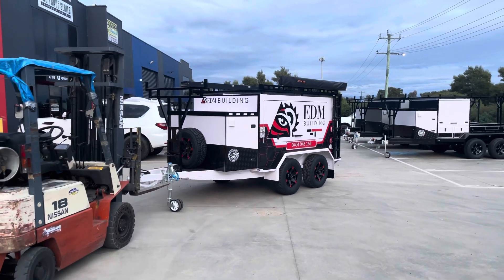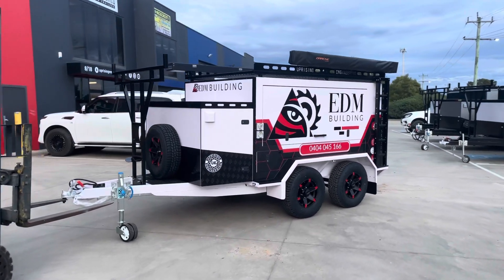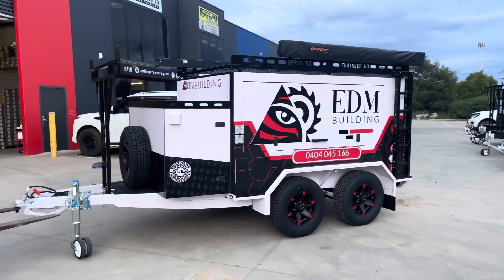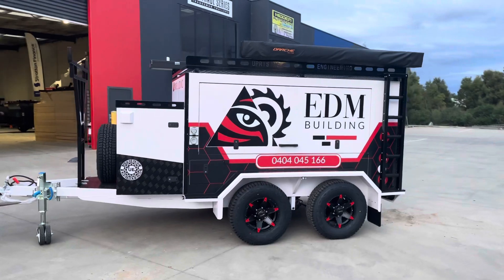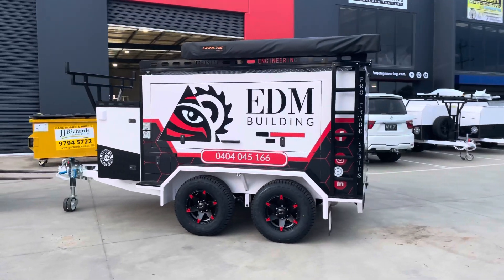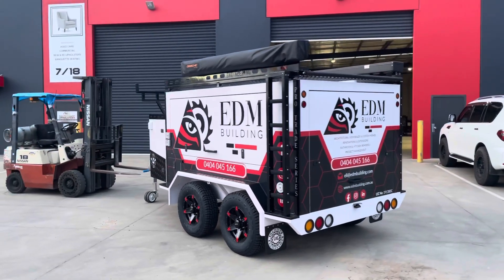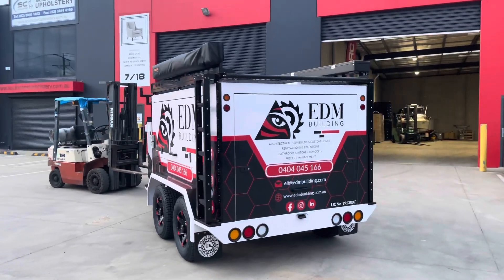Hey guys, Rob here from Uprise Engineering. Let me take you for a walk around EDM building, because what an absolutely awesome trailer this is - the TP 96 in white with a full sign writing package, Darche 270 awning, and 3035 track armor box.